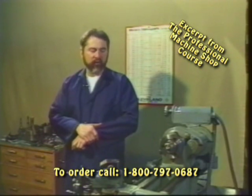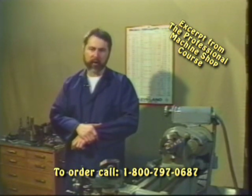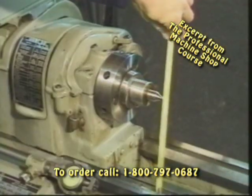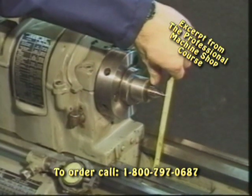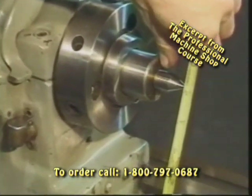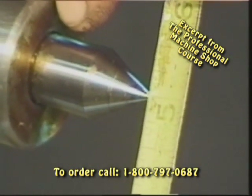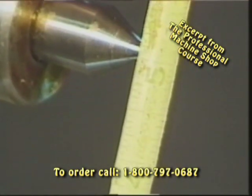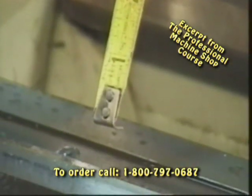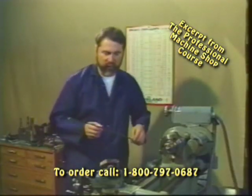Lathes come in sizes — for example, a 10 by 36 or a 13 by 40. The first number indicates the swing diameter of a piece of material from the center of the spindle. In a 10 by 36 lathe, we are capable of swinging a 10 inch diameter part, or a 5 inch radius. We have our tape measure here on the center spindle, and you can see we've got about a half inch clearance from the lathe bed with a 10 inch diameter part. We've got to have that clearance, otherwise we're going to make lots of noise and ruin an expensive tool.